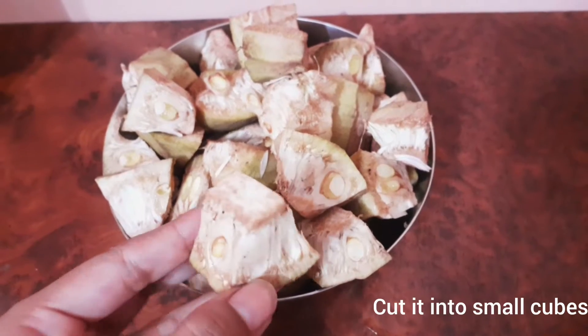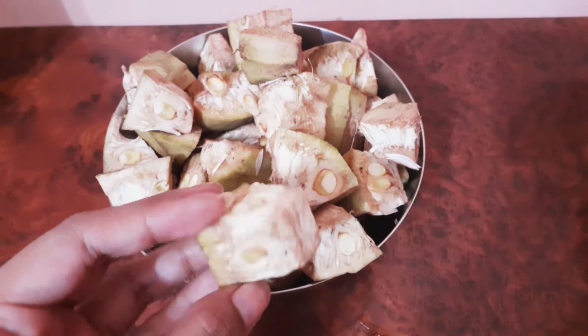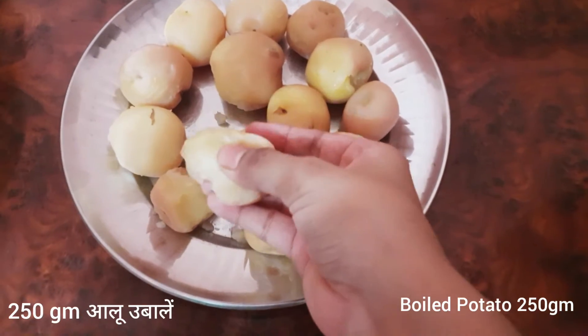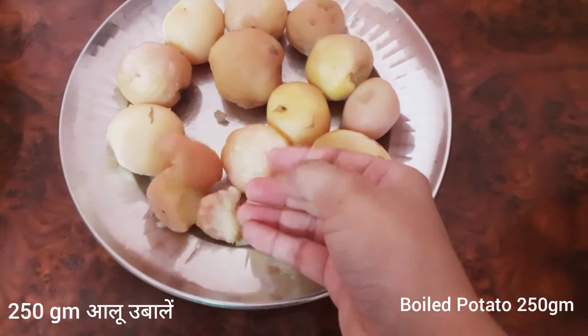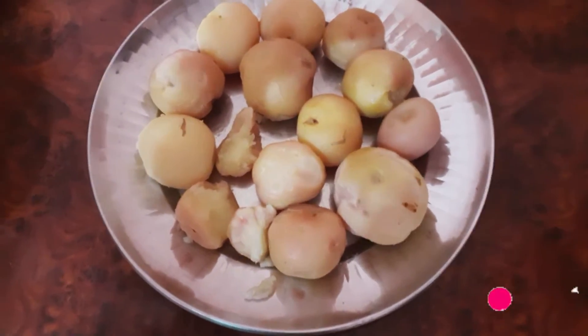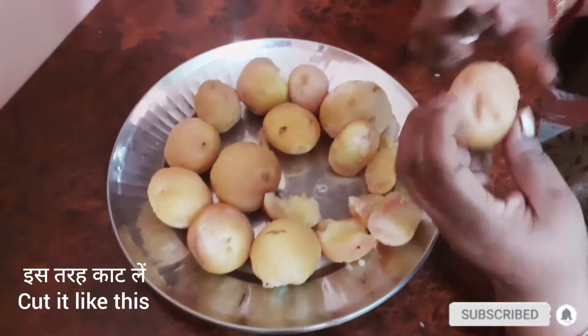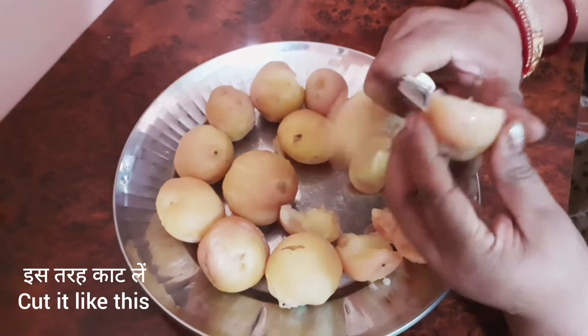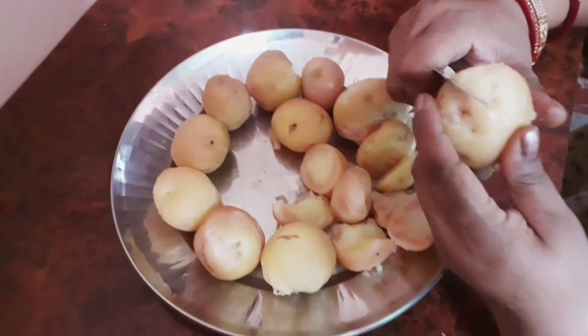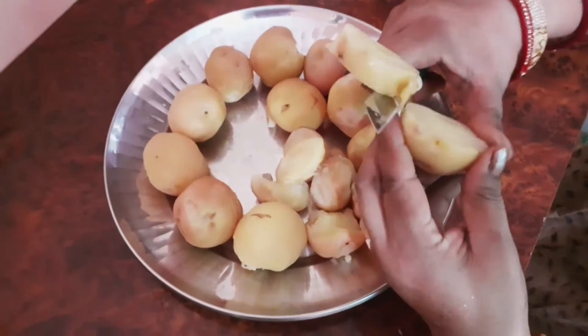Now cut the cuttle in shape and size. Cut the cuttle in the same shape.